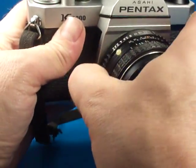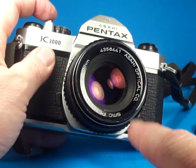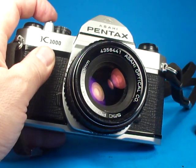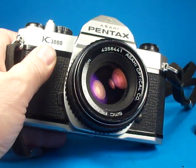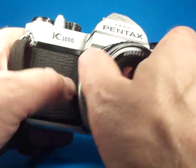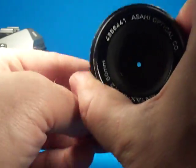Set this to F22 and look in the lens here — we can watch these blades stop down and they'll stay stopped down as long as the shutter is operating. And we saw that — the lens aperture blades are working very quickly.